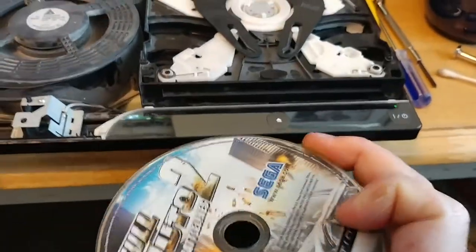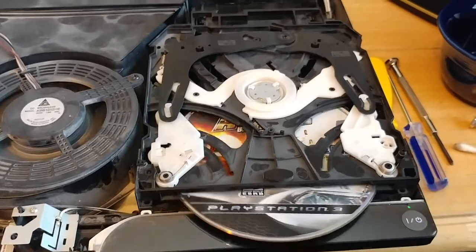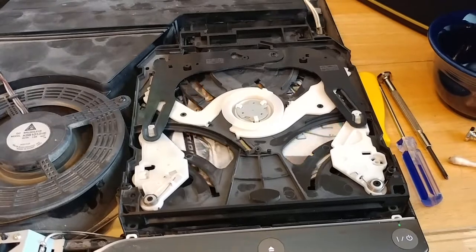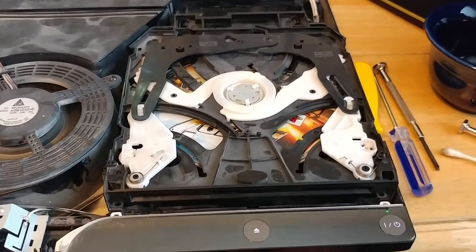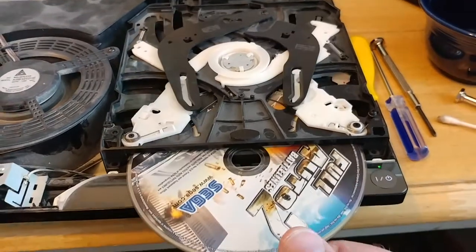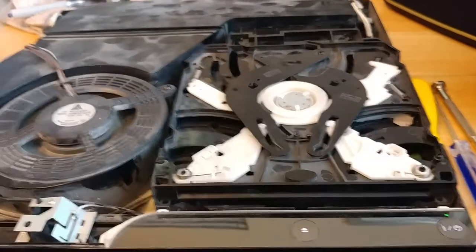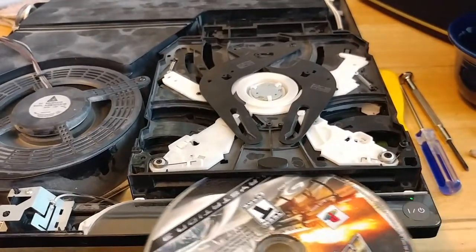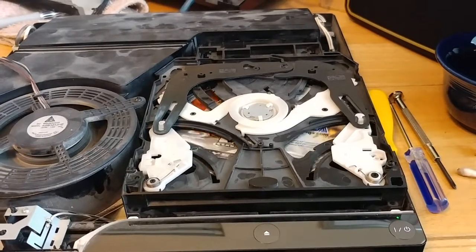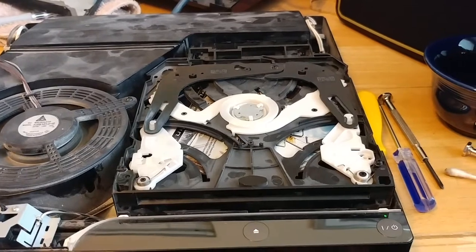I've got Full Auto here and I'm going to put it in the disc drive, and you'll notice — yeah, you see how it hesitates and it kind of wants to go, and kind of doesn't. What's interesting is that it's intermittent — it does it sometimes and other times it doesn't. We're going to try one more time real quick and put it in. Still having problems.